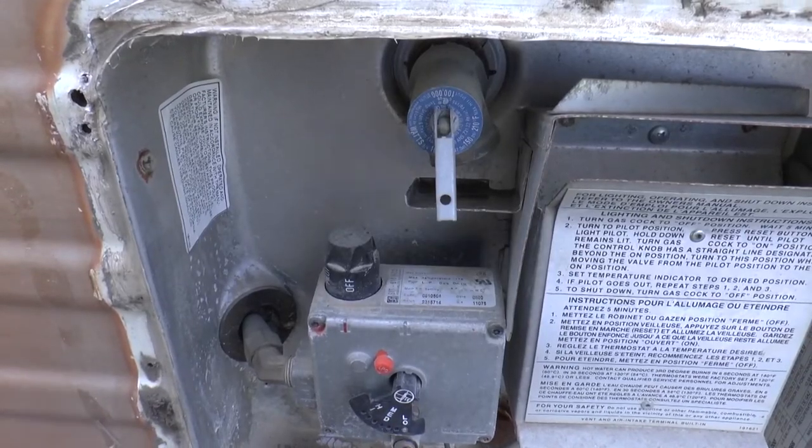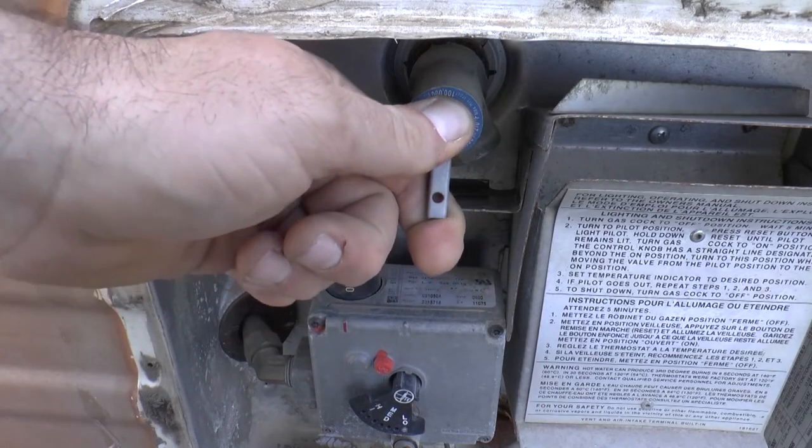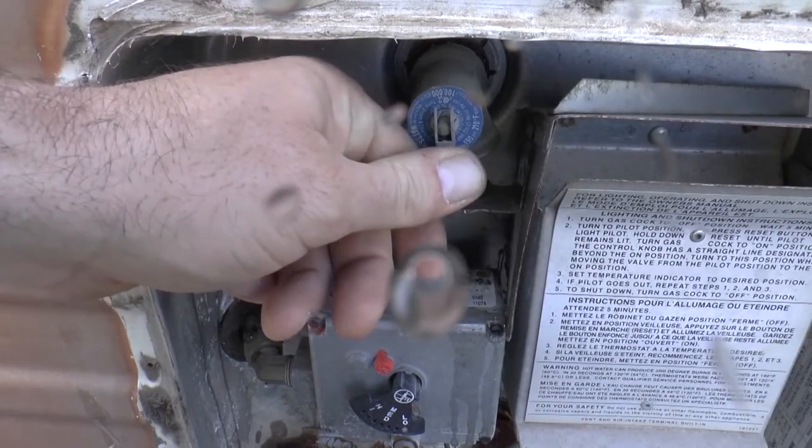It's also a good idea to double check and make sure that your hot water heater is completely full of water and primed. You can do that by releasing a little bit of water out of your pressure release valve.